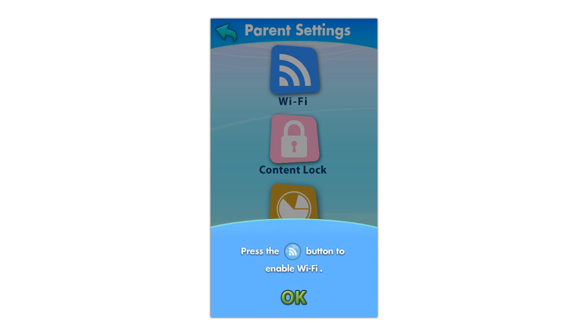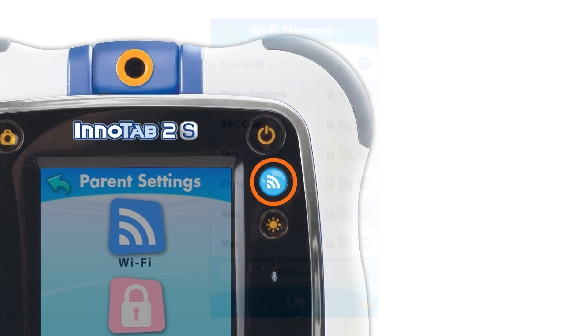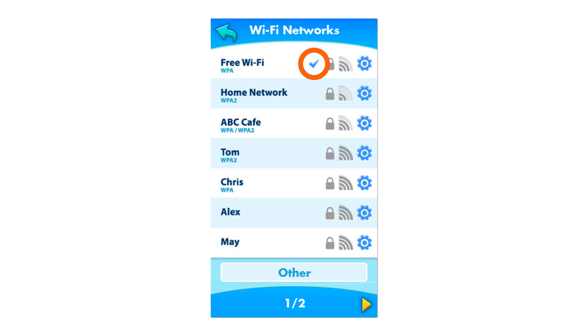If you are asked to enable Wi-Fi, touch the Wi-Fi button once to continue. The Wi-Fi button is located at the top right corner, just under the Power button. The tablet will list the available networks. Touch the network that you would like to connect to, and enter a password if needed. You will see a checkmark when the connection is successful.